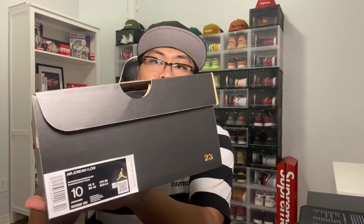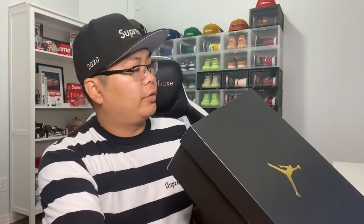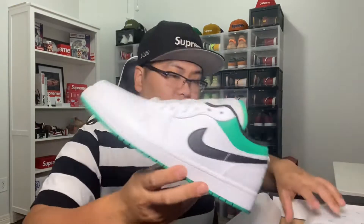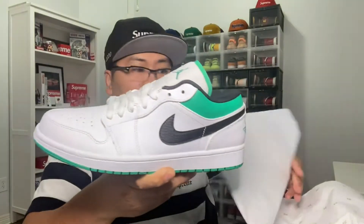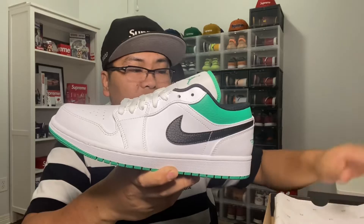What's good YouTube, it's John with another video for you guys. As you can see, here's the Jordan box — these are the Jordan 1 Low in white, stadium green, and black. These released a while back, a couple months ago, but I hadn't had a chance to cop them. Luckily Nike did a restock, so they're finally in my hands. I saw them on Dick's Sporting Goods but they didn't have my size at release.